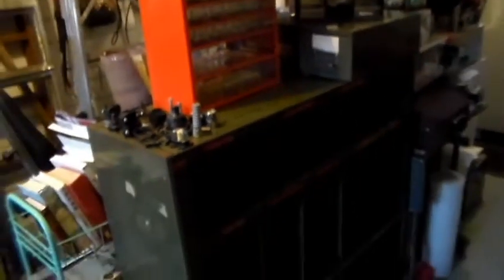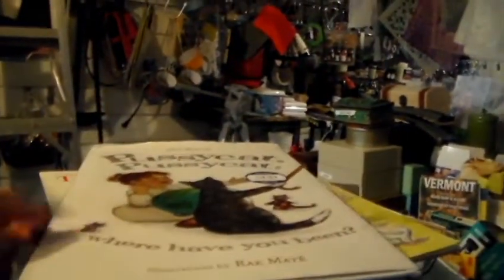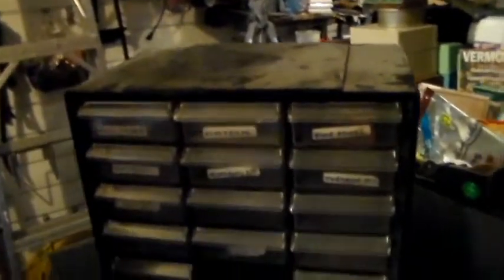So here is what I just purchased — it's super heavy metal. First of all I purchased three books at a garage sale, this one, this one, and this one for the images, and I paid a buck fifty for that. Then all the rest I'm going to be showing you, I paid forty bucks for it.